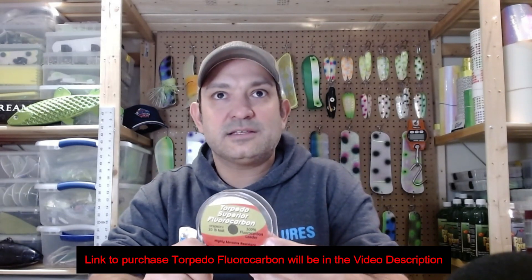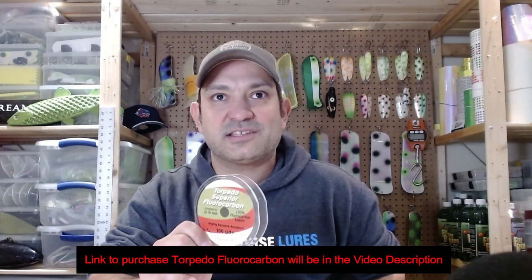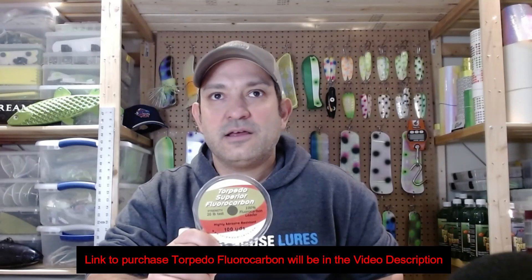I'll place a link to Torpedo's website in the description so you can purchase this 20 pound fluorocarbon. Whether I'm running spoons on a slider, or as a leader on a weight of steel or lead core for a spoon — it's 20 pound Torpedo.